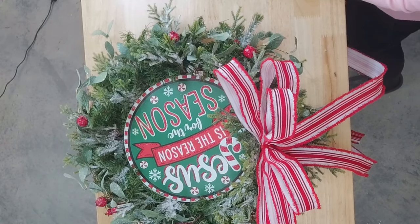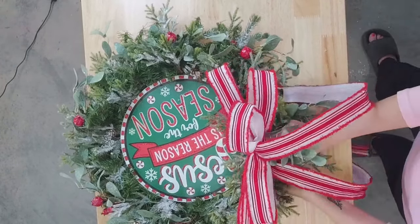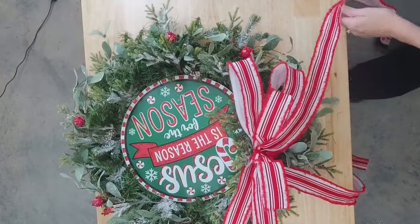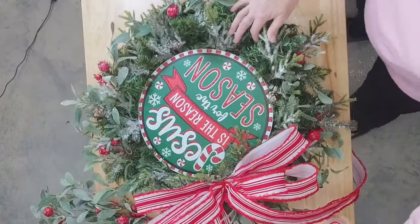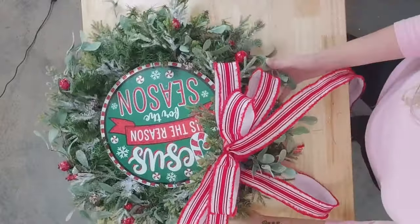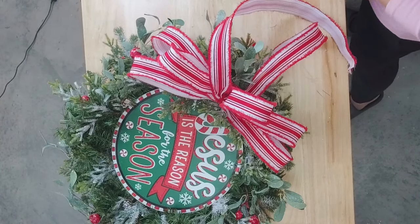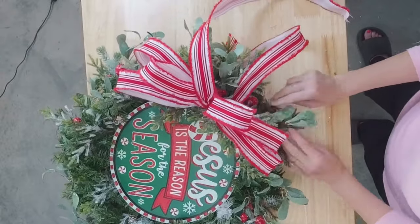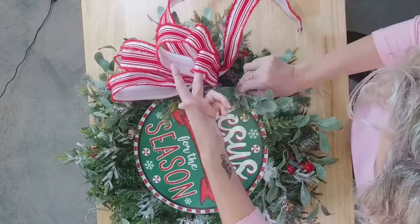I'm going to get a piece and go right up underneath that bow. If you don't want to use picks, you don't have to — you can just wire your bow down into your design. I like using the picks because it doesn't suck your bow down into the design; it gives it more movement and elevation and really makes that bow stay out. You can definitely just tie it around the ring just like we did our sign — it's just a personal preference of mine.